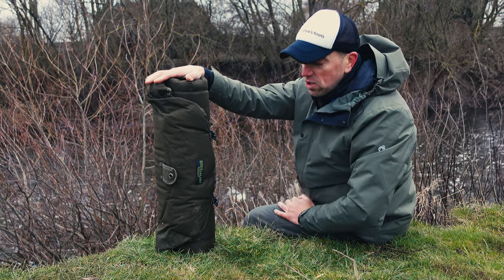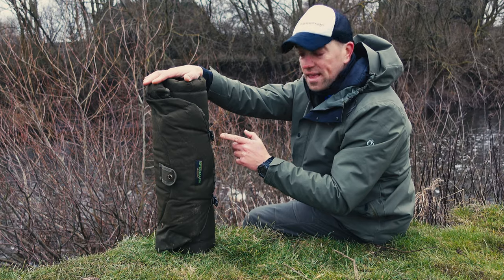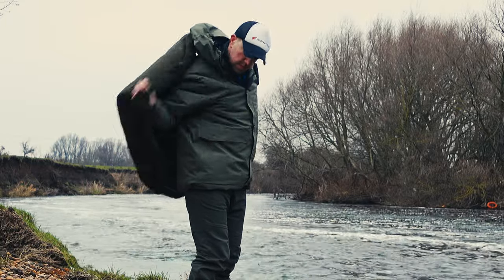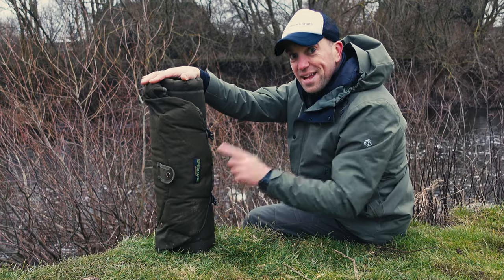During this video I will have a closer look at all the features and details this mat possesses, and we will also have some fun with uses of this mat that Drennan didn't even dream of. Let's go!